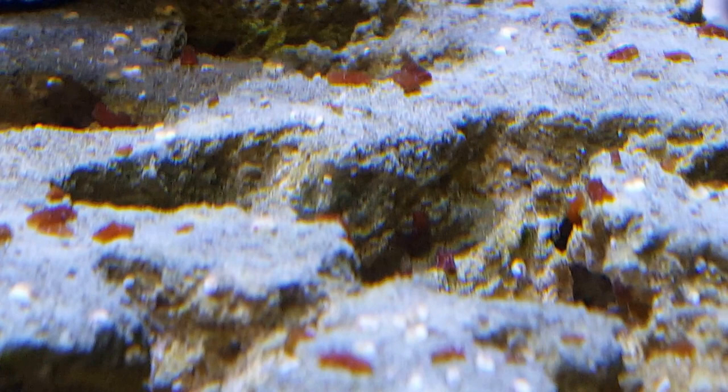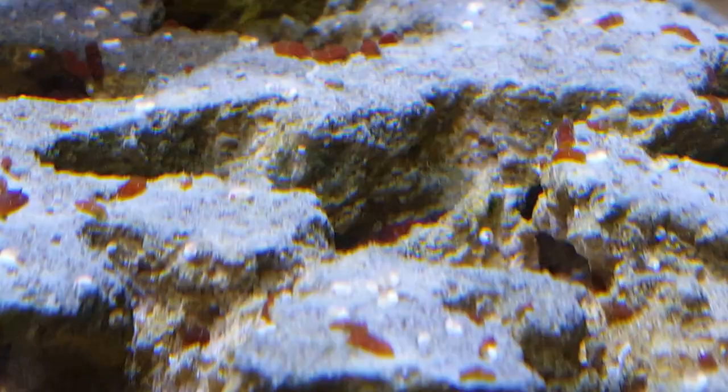Hi YouTube. Just put the Flatworm Exit in there and they are moving. I woke them up. Oh you little bastards.